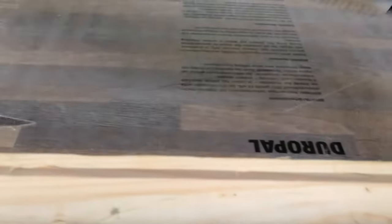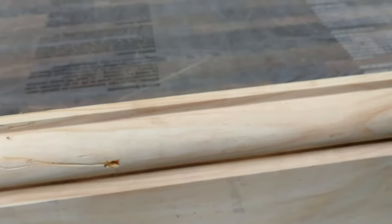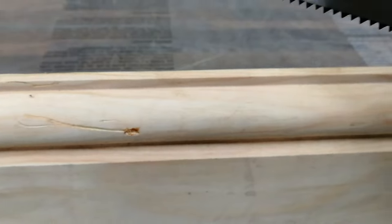I've got the skirting clamped in. It doesn't matter how you clamp it — whatever you want to use. Do it on the floor, on the workbench, it doesn't really matter.